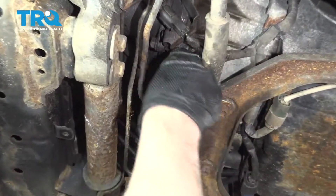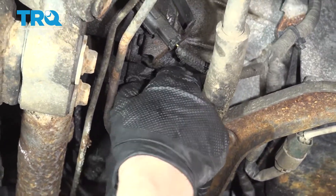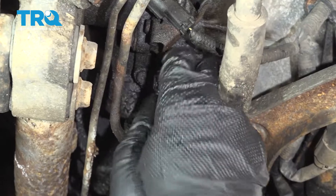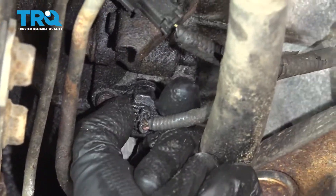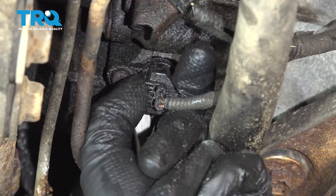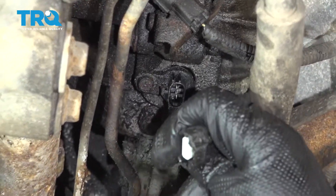The crank sensor is located right here and we can disconnect the connector. Just push down on the tab and try to slide it up. If needed, use a straight blade screwdriver to try to pry that off. And disconnect that.